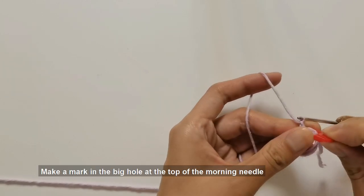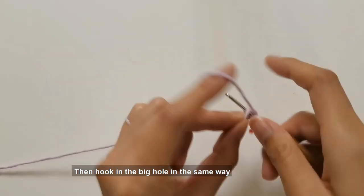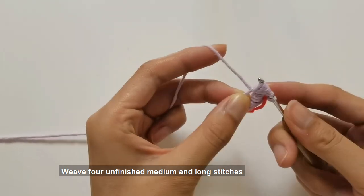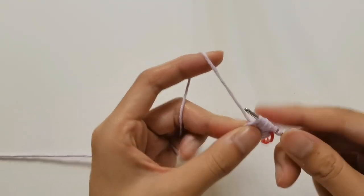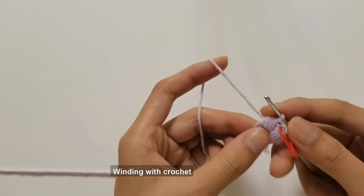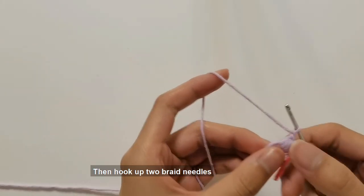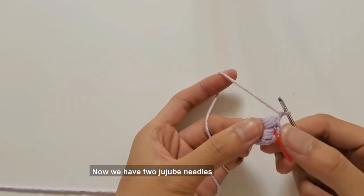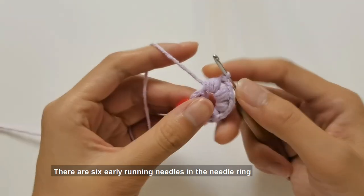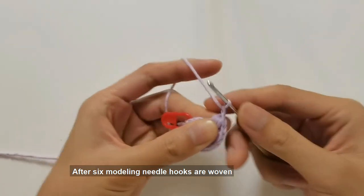Hook two braided needles and make a mark in the big hole at the top — this is our first modeling needle. Then hook in the big hole in the same way, making four unfinished medium and long stitches. Wind with crochet and pull out all the coils at one time — this is the second modeling needle. Then hook up two braid needles. We need to continue in the same way until there are six modeling needles in the needle ring.